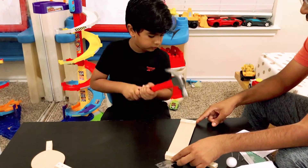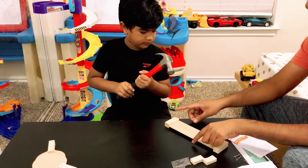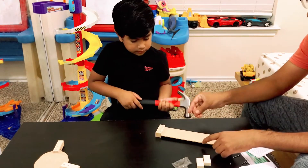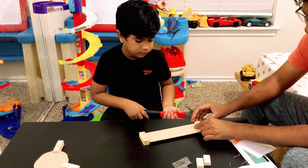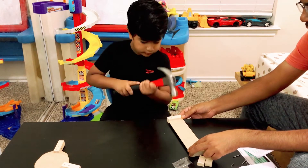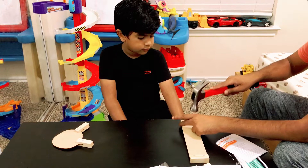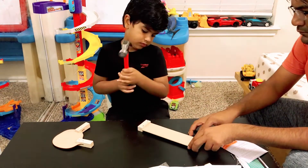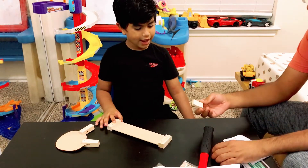Yeah, slowly. And this side. Okay, then — you have one here, one here. Now you're finished.